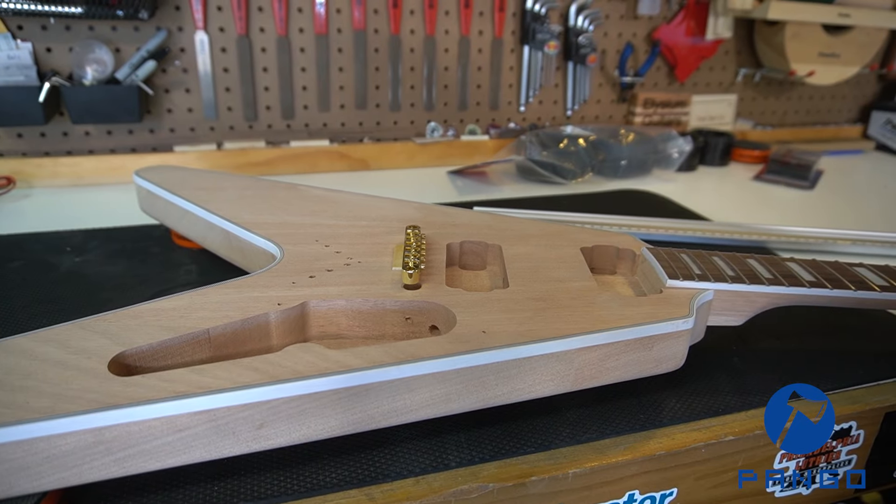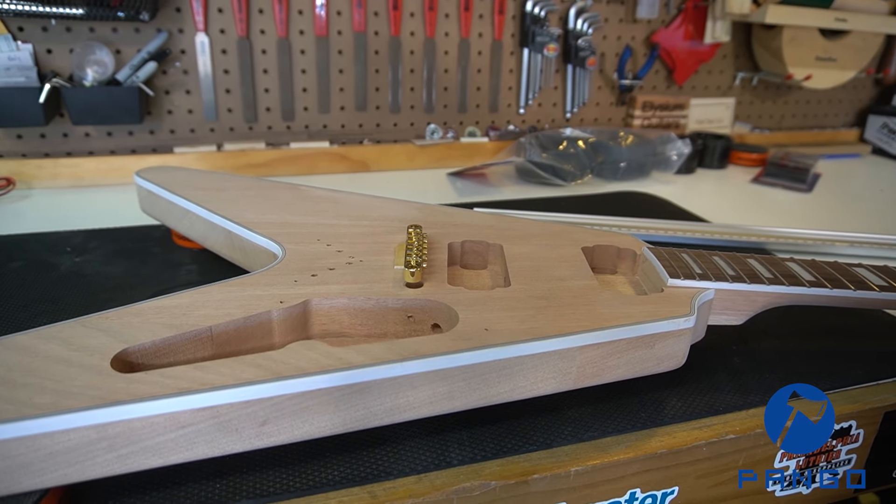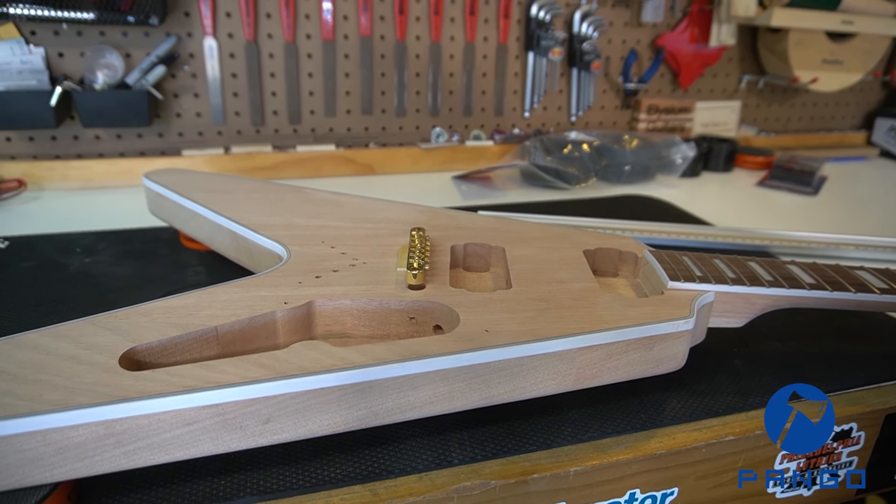Let's get rolling on this video and take a look at the process I used to actually get the neck set into the guitar — to make sure the break angle was correct, the finessing I had to do to the neck pocket, and getting the glue-up done. Right now I'm doing the preliminary checks before I glue the neck in.